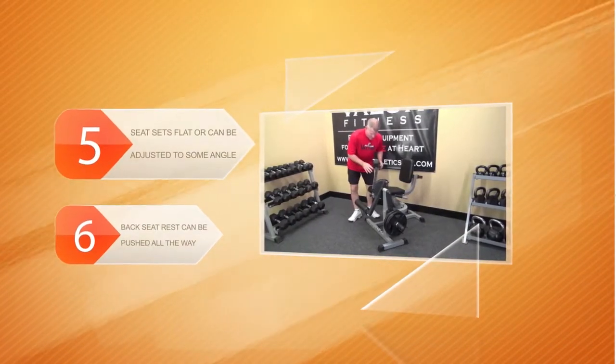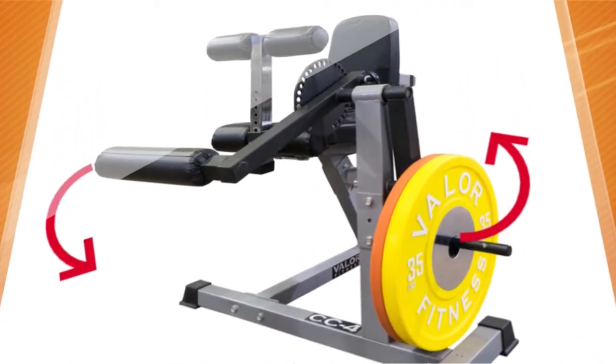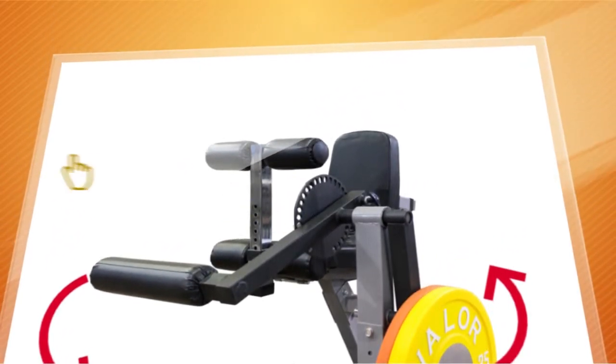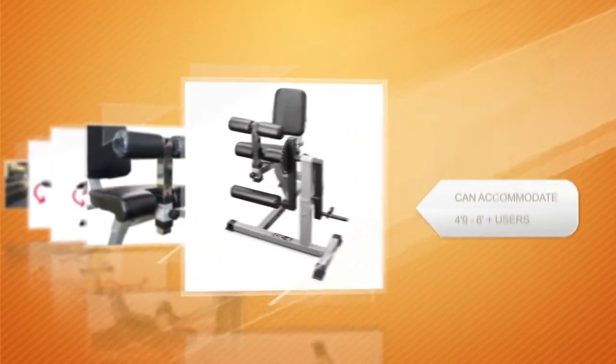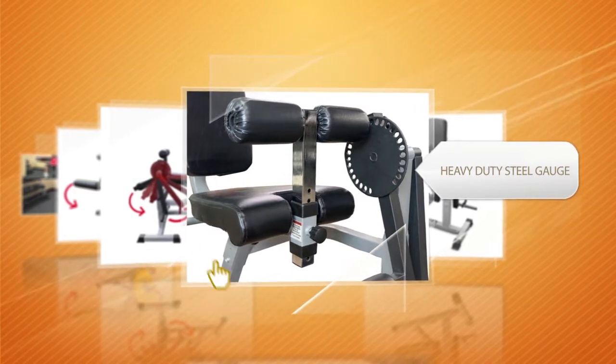The unit is quite adjustable, featured with an easy-to-use sundial that allows users to increase the range of motion and determine when resistance is applied. The back seat rest can be pushed all the way in depending on your height. The Valor Fitness curl machine is an awesome home trainer for legs — it's very sturdy, durable, and adaptable.